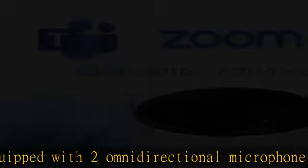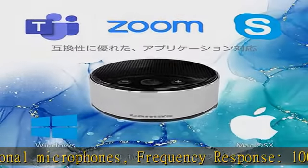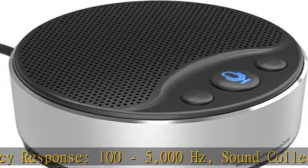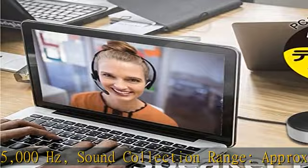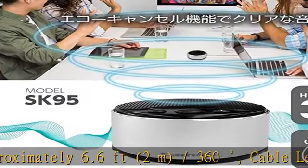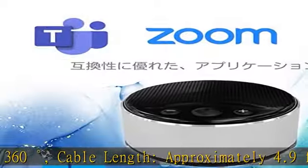Cable length: approximately 4.9 feet (1.5 meters). Common specifications — current consumption: up to 700mA. Interface: USB-A. Supported OS: Windows 10 / Mac OS X and above. Note: operation may be unstable due to the application, connection device, or compatibility.